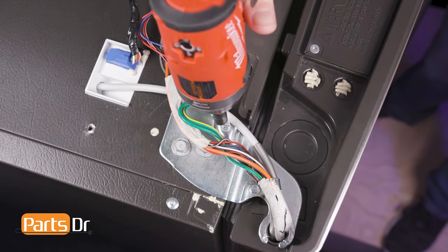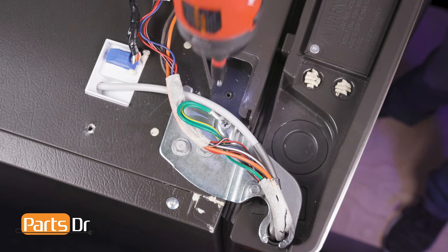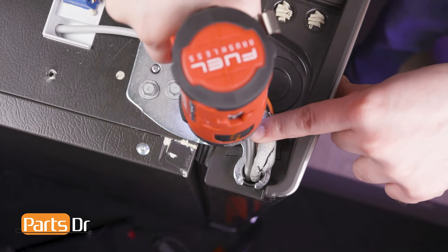Using a quarter inch nut driver, remove the screw holding the ground wire in place. Next, remove the screw holding the water line retainer in place.